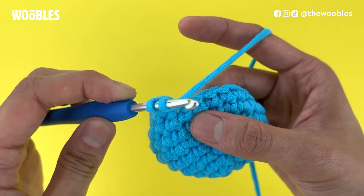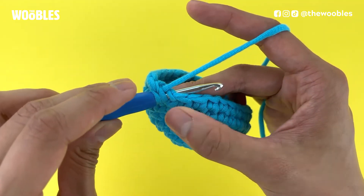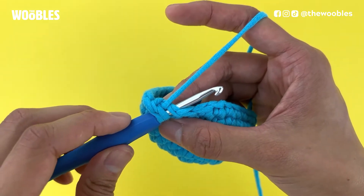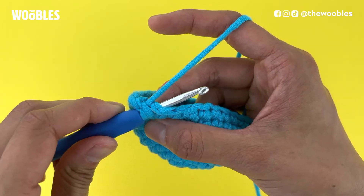We're going to put the hook into the next hole, and it should look like you've got four strands of yarn on the hook now. Your hook should still be in front of the working yarn, with the tip of the hook facing you.